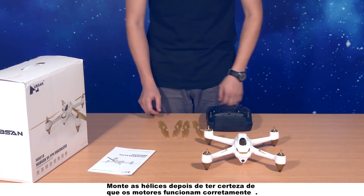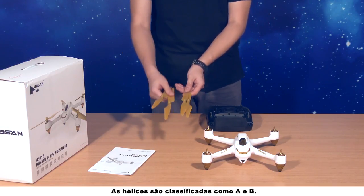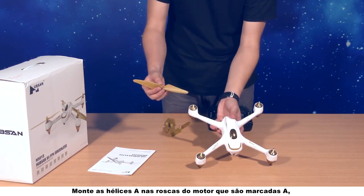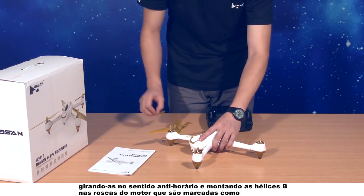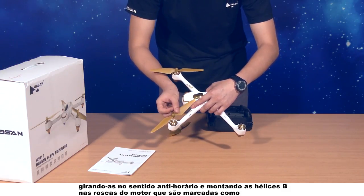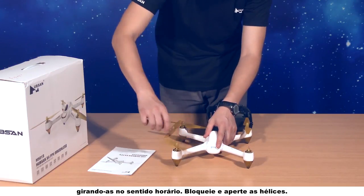Assemble the propellers after you have made sure the motors work properly. The propellers are classified as A and B. Please assemble the A propellers to the motor threads that are marked A by turning them counterclockwise, and assemble the B propellers to the motor threads that are marked B by turning them clockwise. Lock and tighten the propellers.